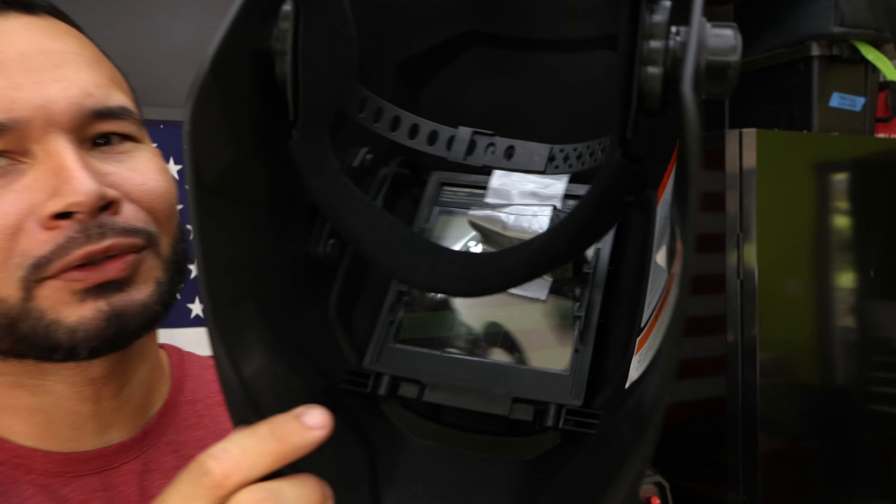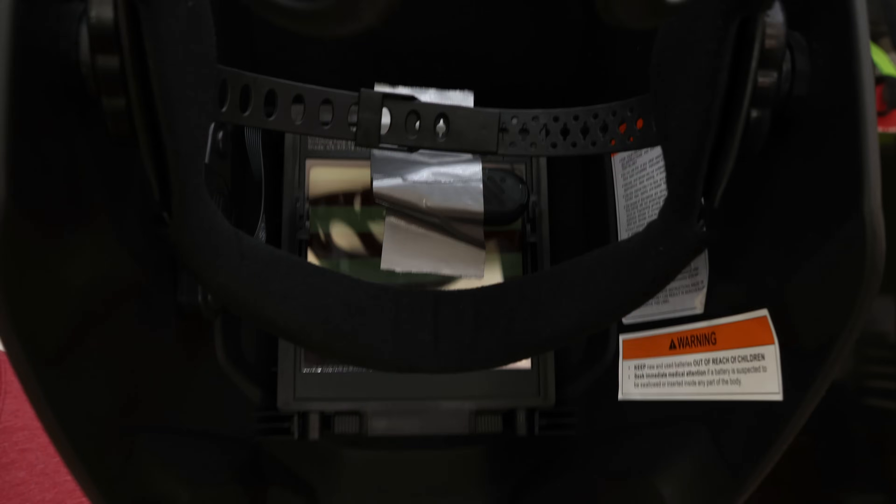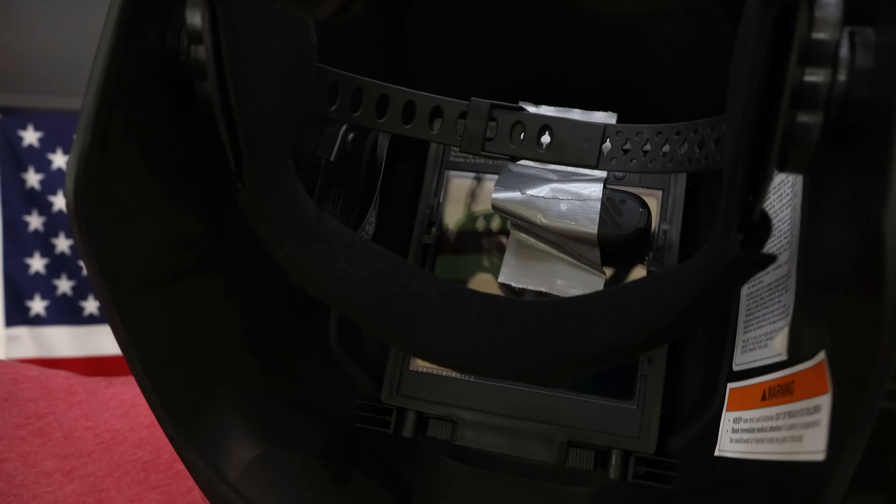All right, so we have the camera taped to the helmet. It's definitely going to block a little bit of my visibility but I can still see enough to weld and give you an idea of what these things look like with true color. It's not going to be perfect — not like looking at it in real life — but it's going to give you an idea of what they look like.